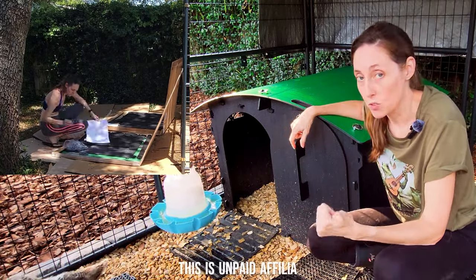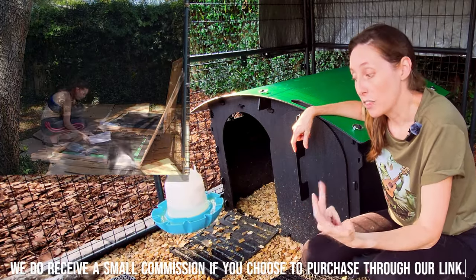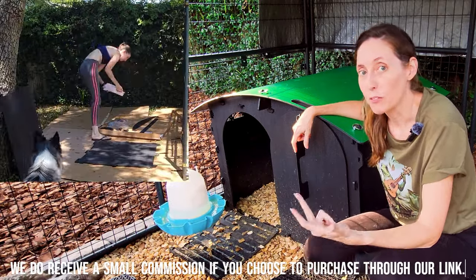One, I wanted a house that was durable. Two, I needed something that was really easy to assemble, and three, I needed something that was built for ducks.